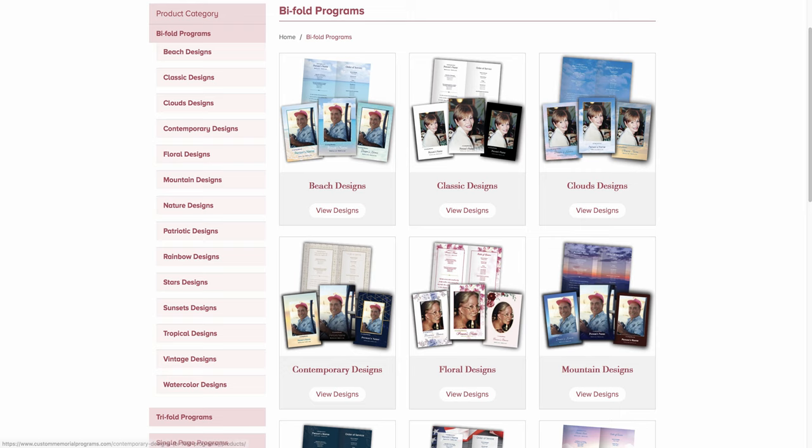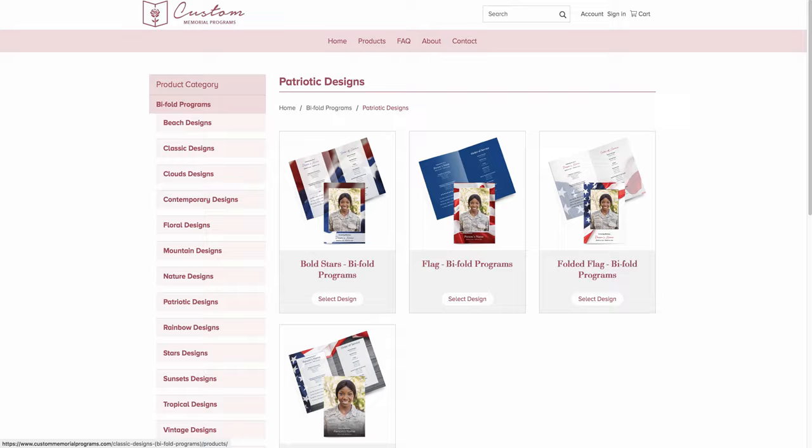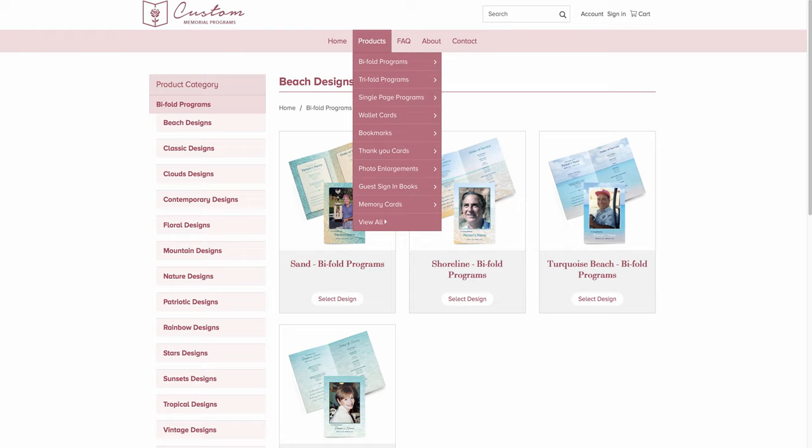If you click on one of the images, it will show you all the designs within that theme, or you can simply scroll along the side and look at all the different designs. The other way you can get to different designs is up here with this dropdown — click on that, go to bi-fold, which is the category, then the theme, and then whichever design you want to look at. For now, we'll take a look at the Shoreline bi-fold program design.